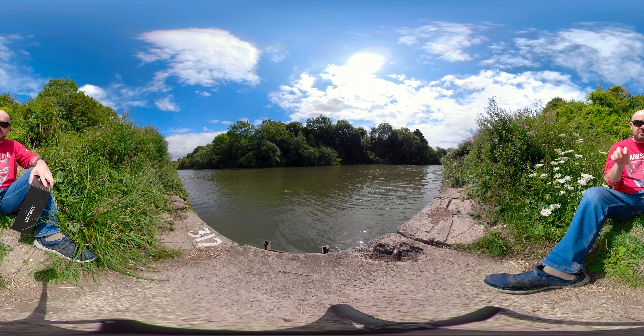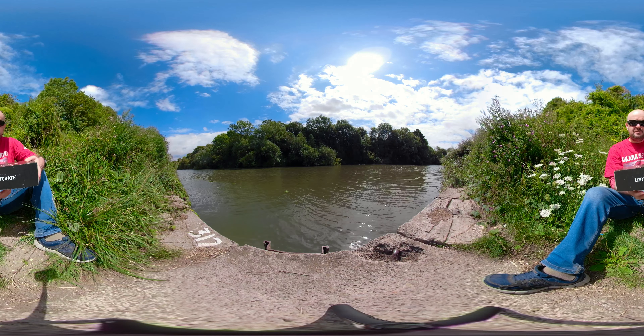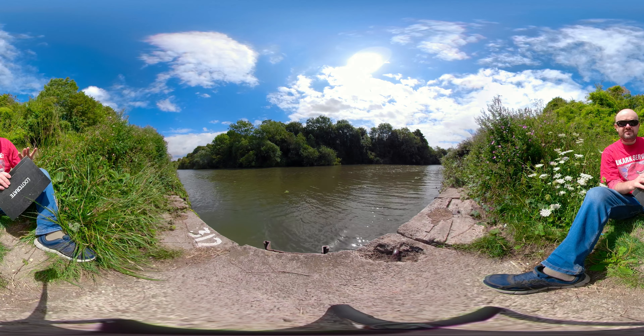If you're on your phone, you can move around using your finger. On desktop, you can use your mouse to move around. It should be an interesting video.